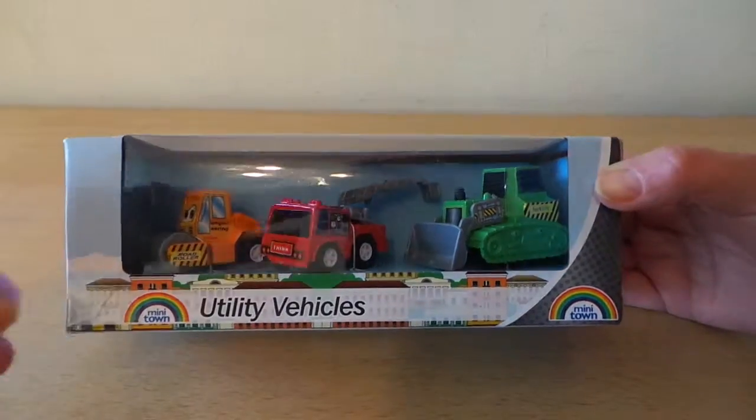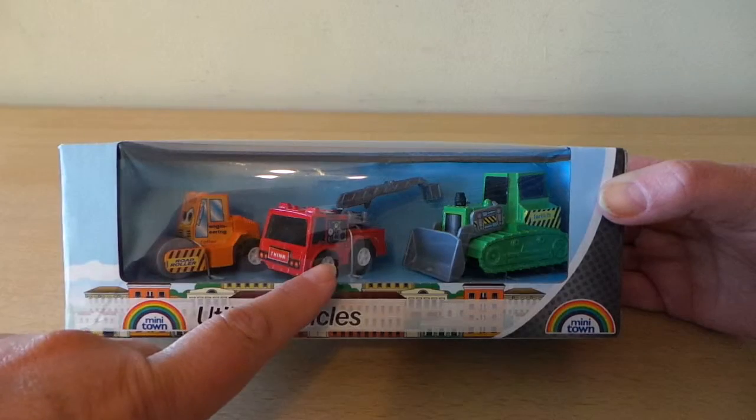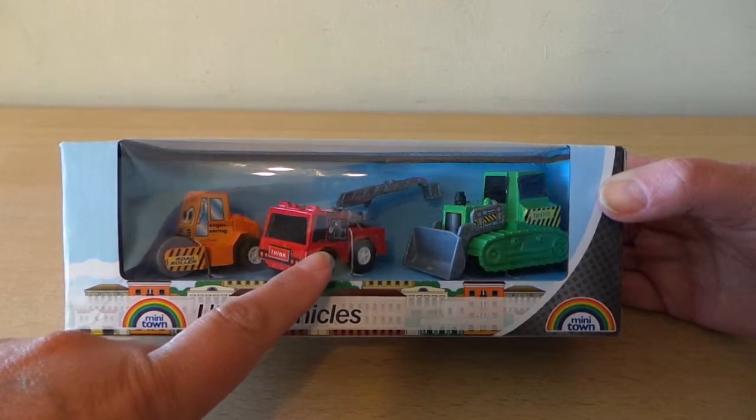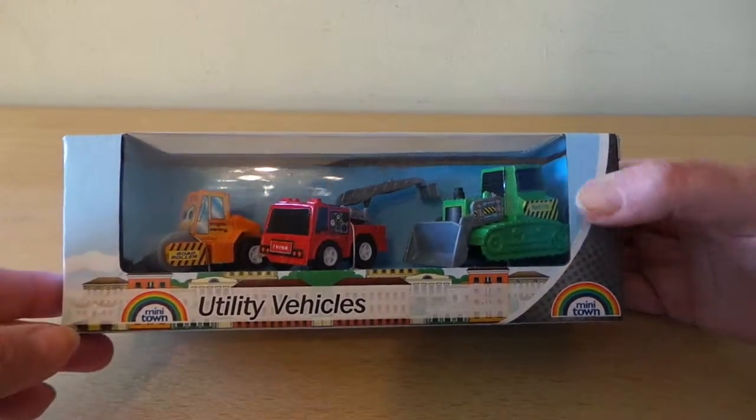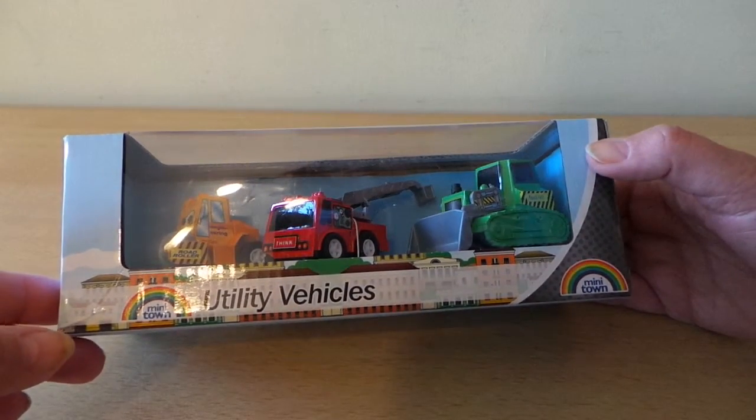So we've got a road roller, a cherry picker to help with fixing lights and street lights and that sort of thing, and also a bulldozer or forklift.